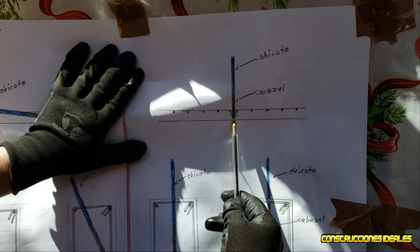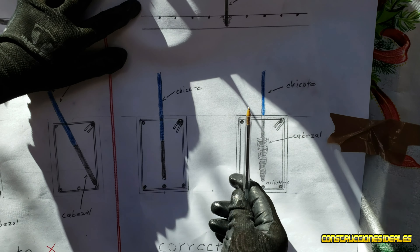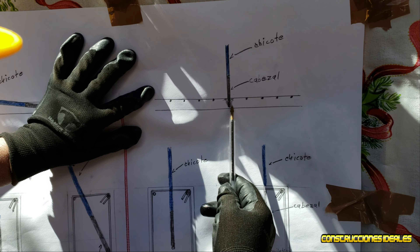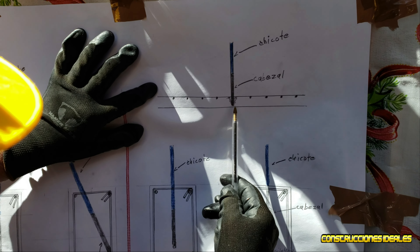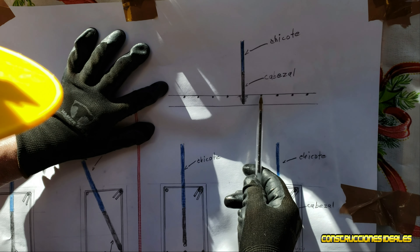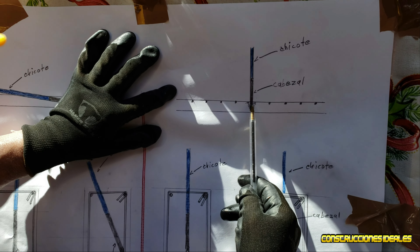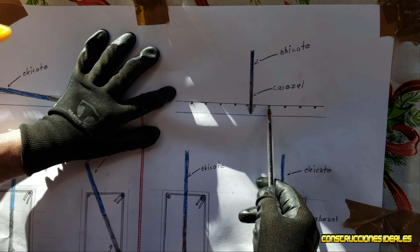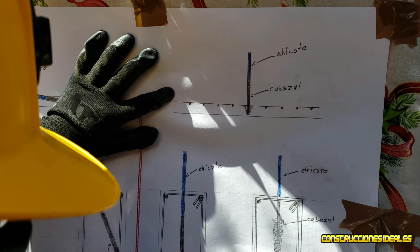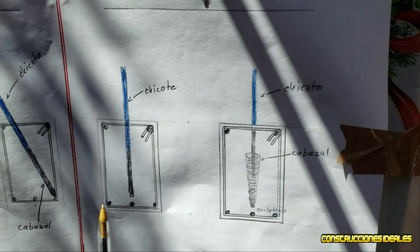Metemos el cabezal, sentimos que tocamos la simbra o el acero, levantamos un poquito, hacemos lo mismo. En la cadena vamos subiendo poco a poco, se va llenando. Con lo que vibra el cabezal oscilatorio, el vibrador va llenando. Sacamos lentamente. Insertamos a cada 30 a cada 40 centímetros de espaciamiento en una losa. Insertamos otra vez a cada 30 a 40 centímetros, sacamos lentamente para que el concreto se llene. Al sacar el cabezal, no quede hueco abajo — eso es importante.